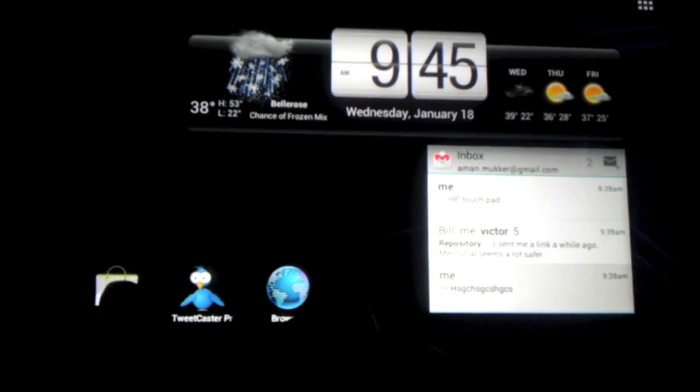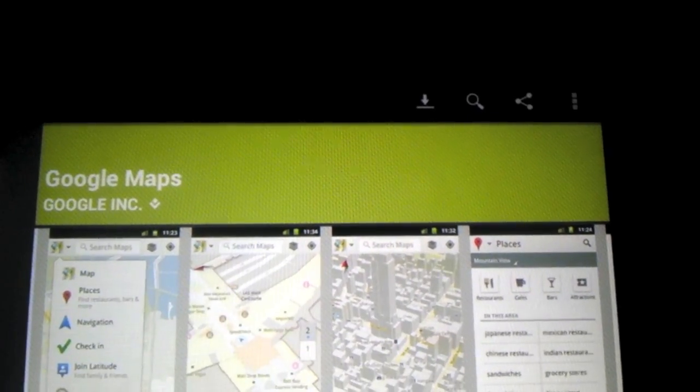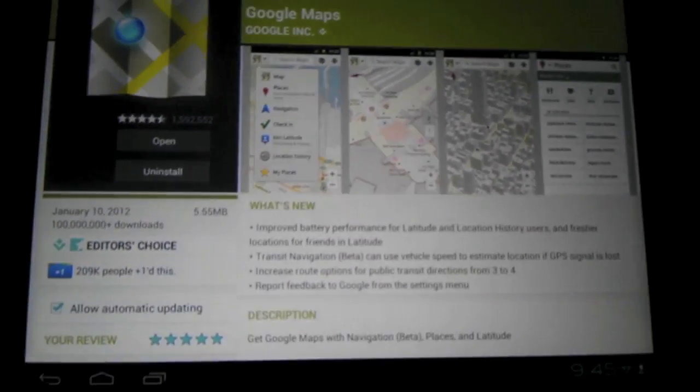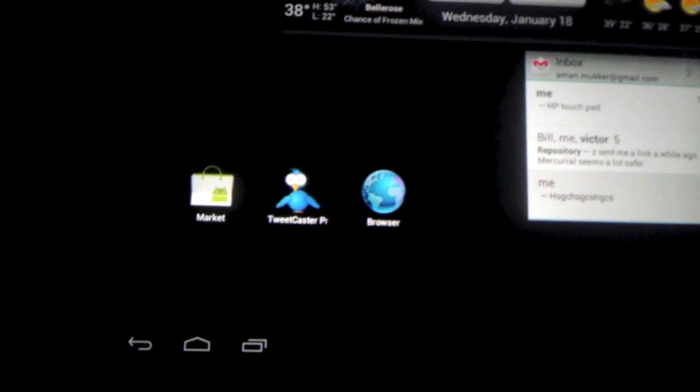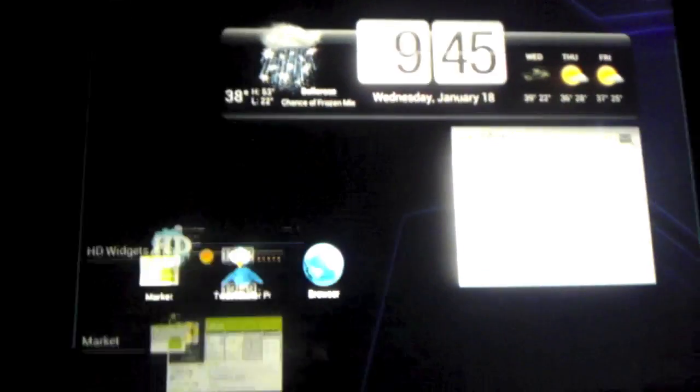The market is basically the same that we had before on the Touchpad — I didn't see any changes. And here are the three navigation buttons: the Home button, the Back button, and the multitasking button — which is what everyone was waiting for. It pops up a separate panel on the left side of the screen showing all the apps that are open and running. You can just swipe through them as easy as that.